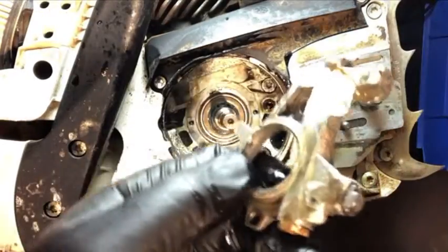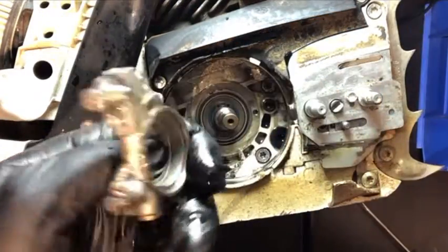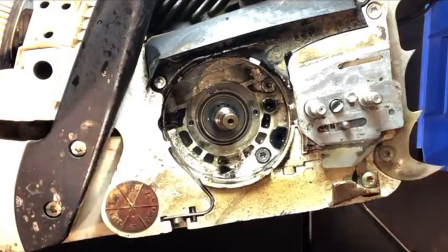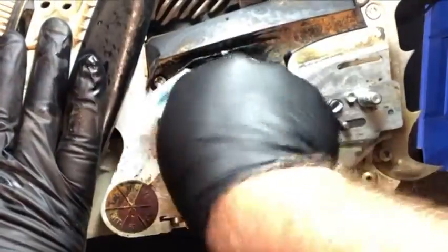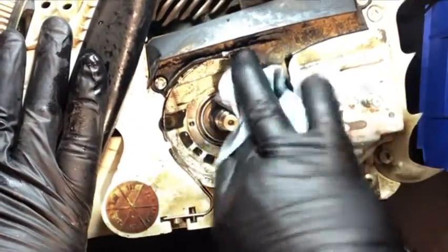I took the two screws out — that's all that holds this oil pump in place. I already blew out the side of the chainsaw and I'm going ahead and wiping down some of the oil that spilled when I took the oil pump out.